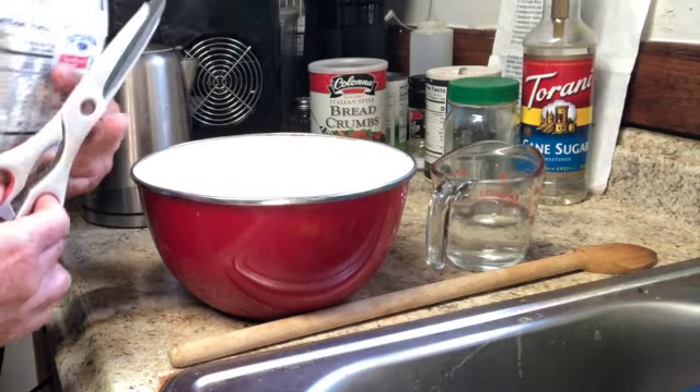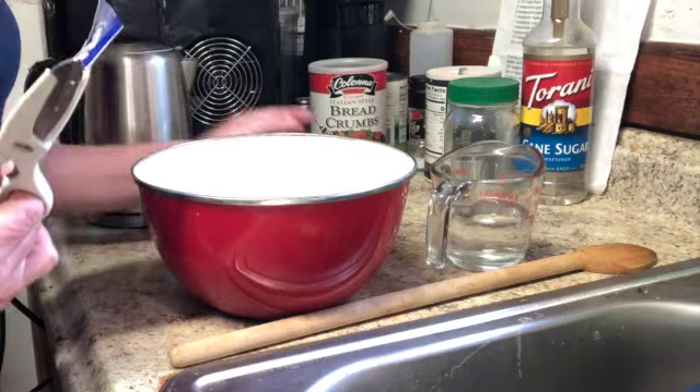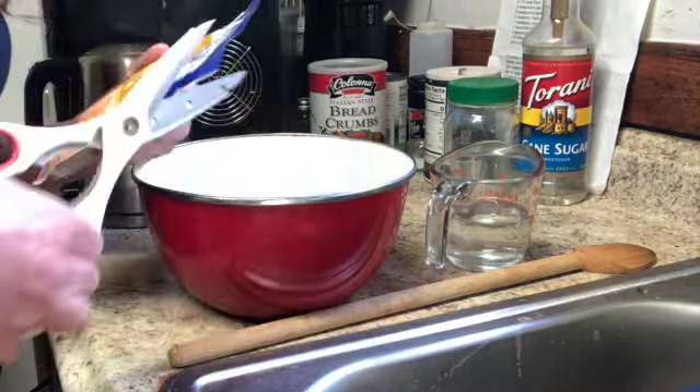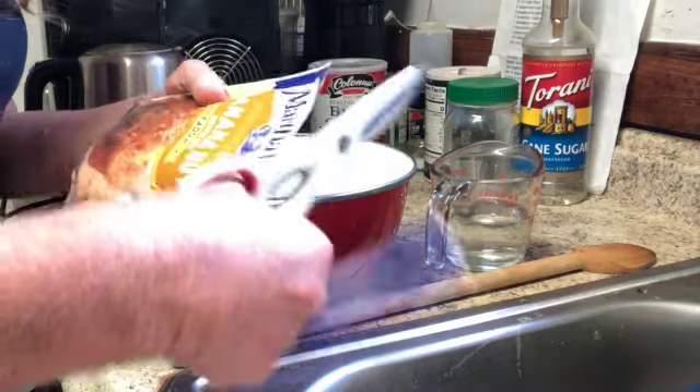I've preheated the oven to 400 degrees. I'm going to be using a muffin tin with muffin liners and half a cup of water.